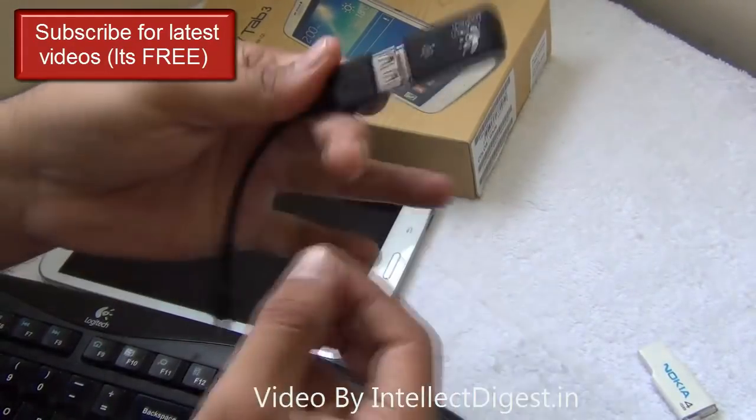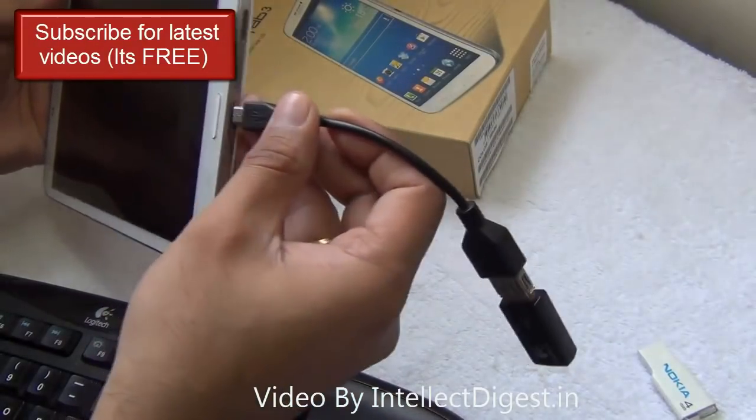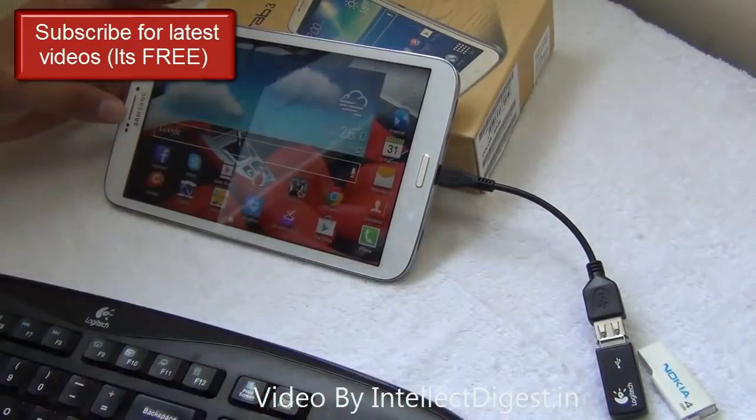We just connect it to one end of the OTG cable and connect the OTG cable to your tablet just like this. And you are all set to go. This is all you need.